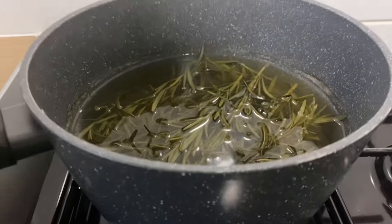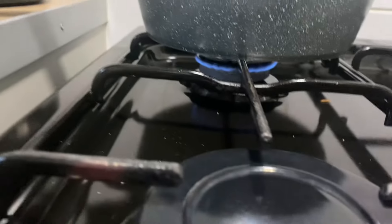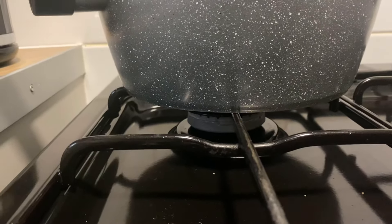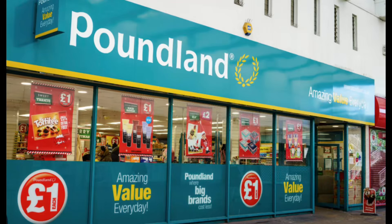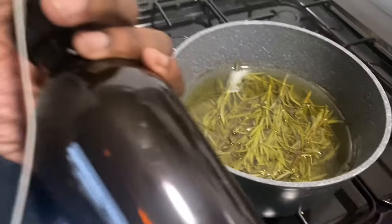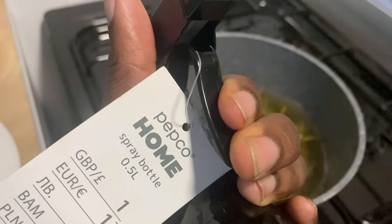3, 2, 1 — and here she goes! Next thing you have to do is wait for this to cool down, and then the mixture goes into the bottle. This bottle was — was it £1 from the pound shop? Okay, spray bottle. There should be enough for probably two I think. I've got one here, ready to spray — Pepco Home spray bottle, 0.5 litres.